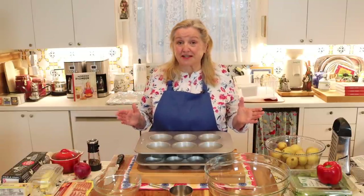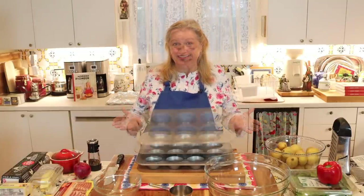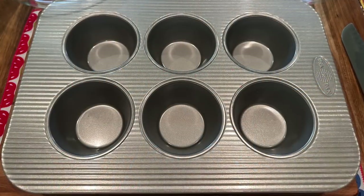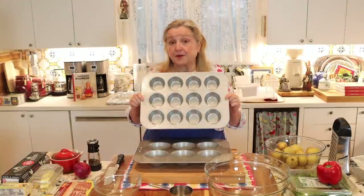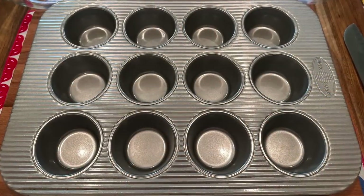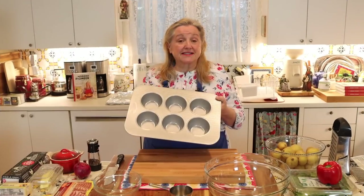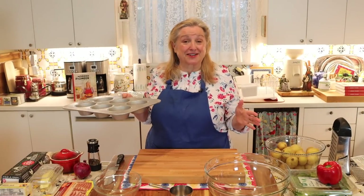To get started, the first thing you're going to need is your muffin tin. I'm going to use what we call here in Texas the Texas size muffin pan, which makes six hash brown cups, but you can also use the standard size muffin tin — it's the perfect size for children's hands.